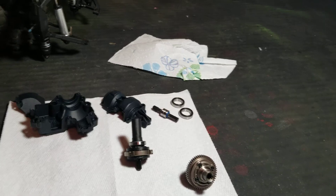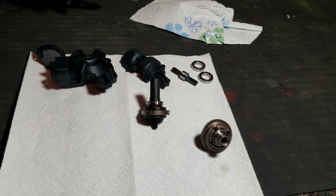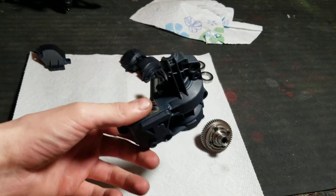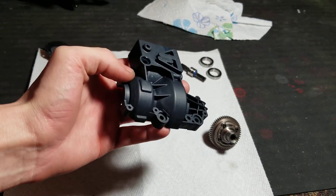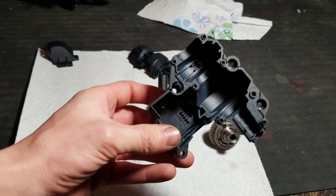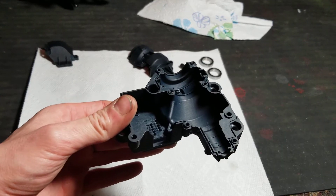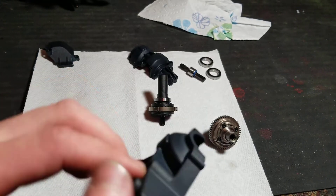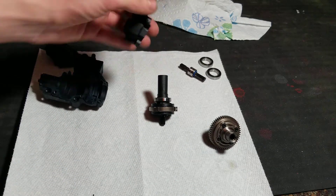Hello, alexrcfreak here coming at you with another video. This is the Traxxas Unlimited Desert Racer teardown video series, focusing on the transmission. As you can tell, I dyed the parts black. I used RIT liquid dye — 10 bottles of it and a 22-quart pot to dye these parts and they came out looking amazing. I cleaned all the parts with wax and grease remover first to prep the plastic surface so there's no grease residue and you don't get weird spots in the dye. I'm pretty happy with how it turned out — looks kick-ass in my opinion.